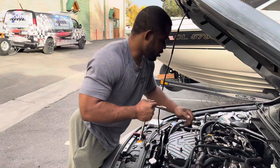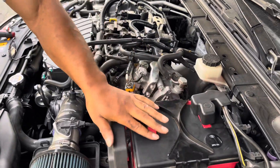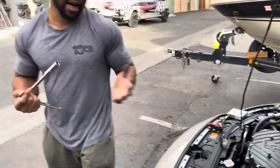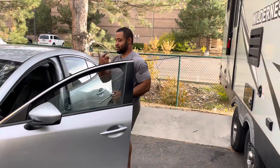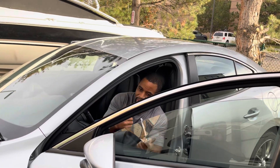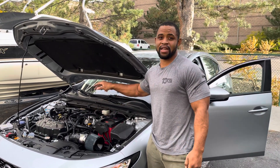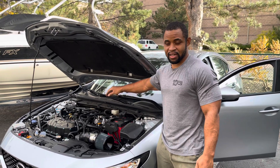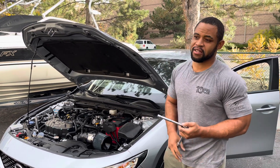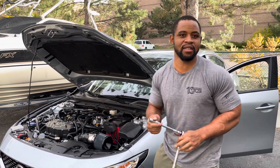I re-torqued down my 8 millimeter bolts on top of the coils and came back and did my 10 millimeter re-torque on the battery. Now I'm going to turn on the car and make sure there's no weird sounds — and that's it, just a spark plug change. Everything's all good, I don't hear any weird ticking noises. If you did something wrong, you would hear a loud ticking. The ticking you do hear on the Skyactiv motor is just the fuel injectors, so don't think anything's wrong with your car if you start hearing a ticking you didn't notice before.